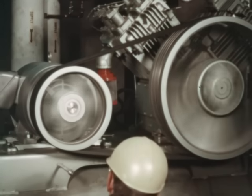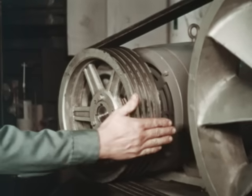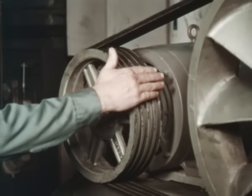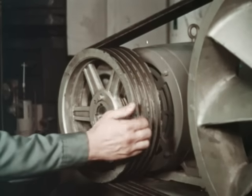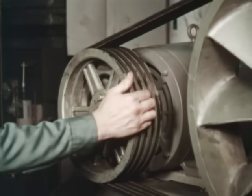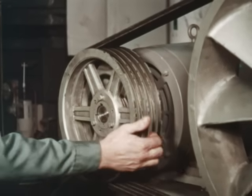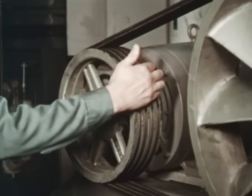Tighten the belts until the squeal is no longer heard. Using the hands, feel the shiv grooves — they should not be running hot. If the mechanic can place his hand in the groove for any period of time, then they are running cool enough. Hot shiv grooves are usually caused by belts whose wedging action is lost, resulting in belt slippage.